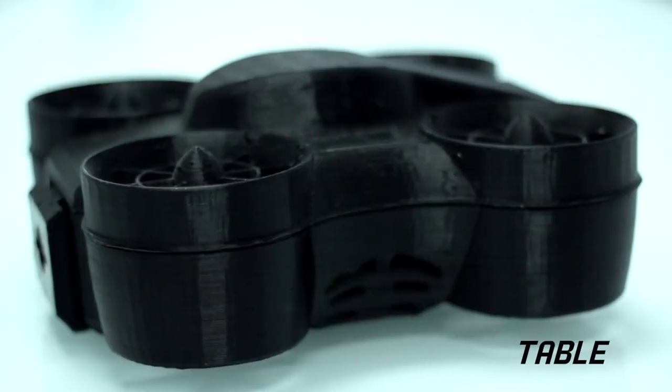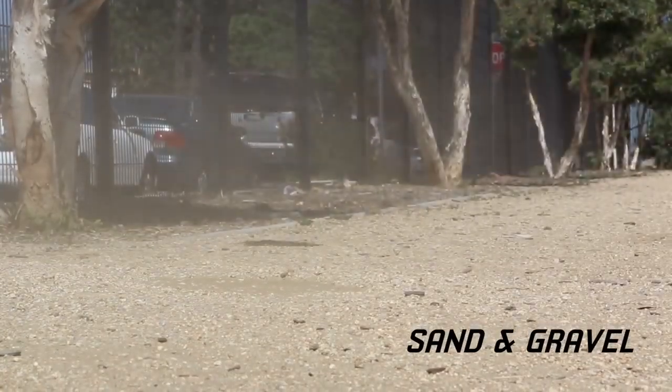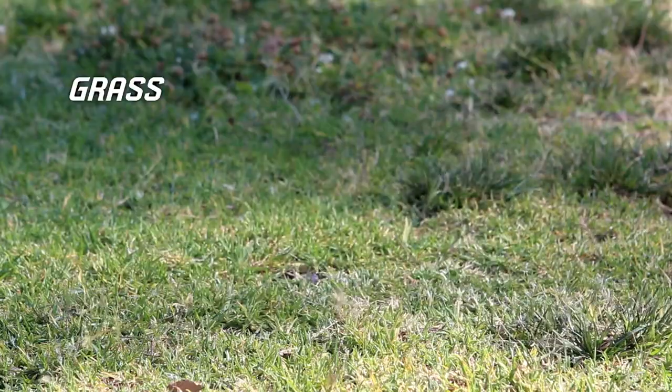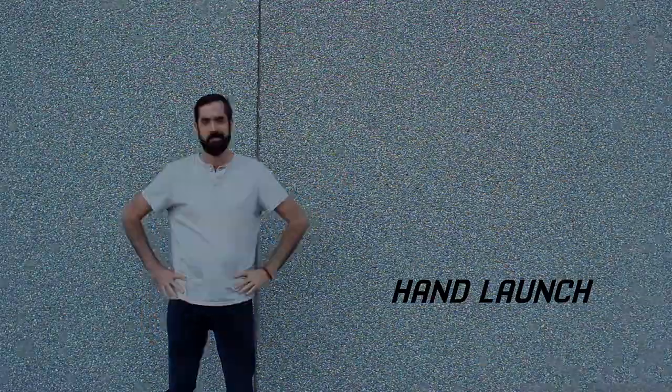Here's what you can do with a Nanotornado. You can fly it off man-made surfaces, off sand and gravel, and even off grass. You can launch it off the ground or straight from your hand, and you can even throw the Nanotornado and it will catch itself.